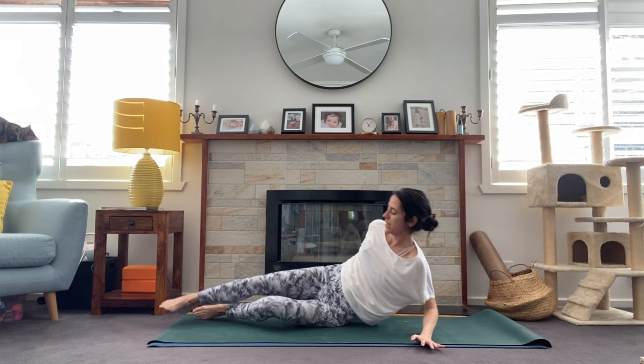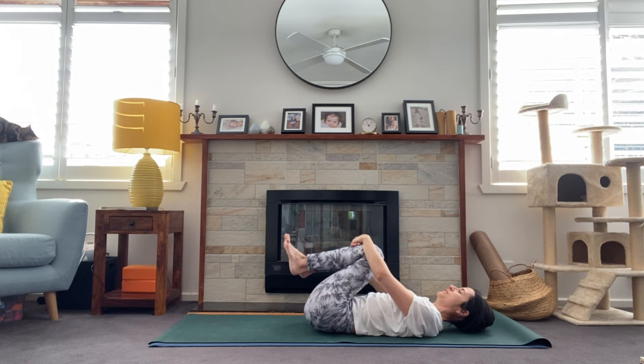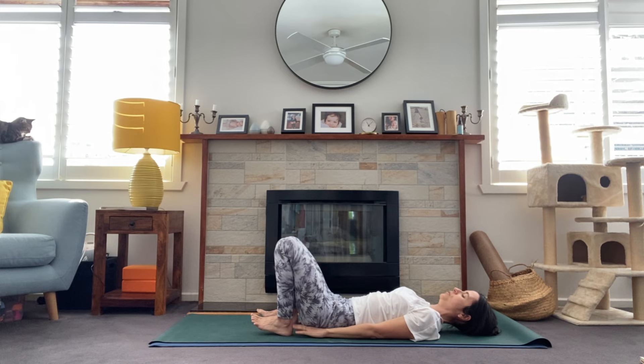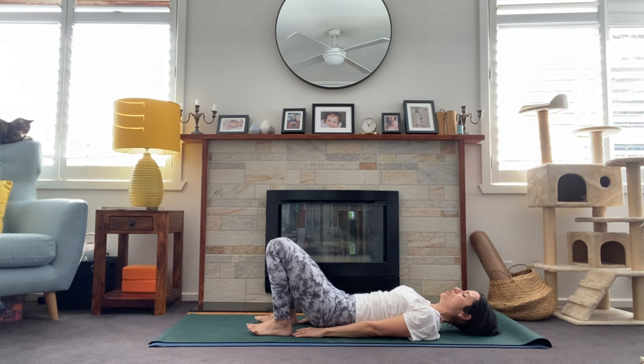One more breath. When you're ready, lower all the way down to the floor, opposite cheek to the mat. Hands come alongside the body and maybe just gently rock the hips side to side. Then roll over onto your backs — however you'd like to get there. Bring the knees into the chest, give yourself a little hug — Apanasana. Maybe rocking side to side. Release those feet all the way down to the floor and take bridge pose here.